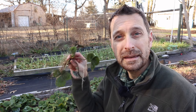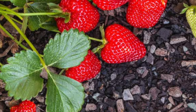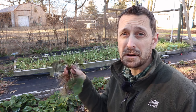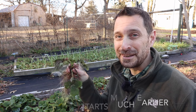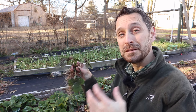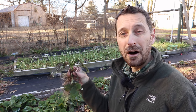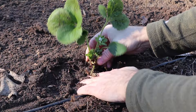This variety here is called Seascape. This is an ever-bearing strawberry and it bears fruit throughout the entire summer. It usually starts in about late May to early June, and for us it went through and still bore some really small but really sweet fruit all the way up until November. Strawberries are extremely easy to plant and take care of — it doesn't take much for an amazing harvest of beautiful sweet berries.